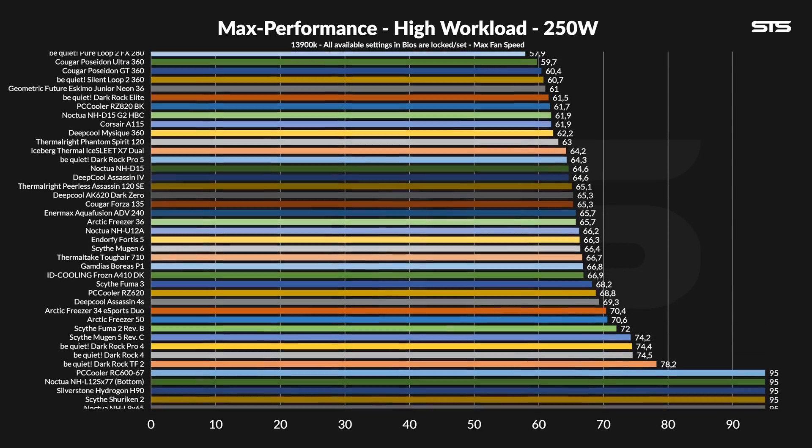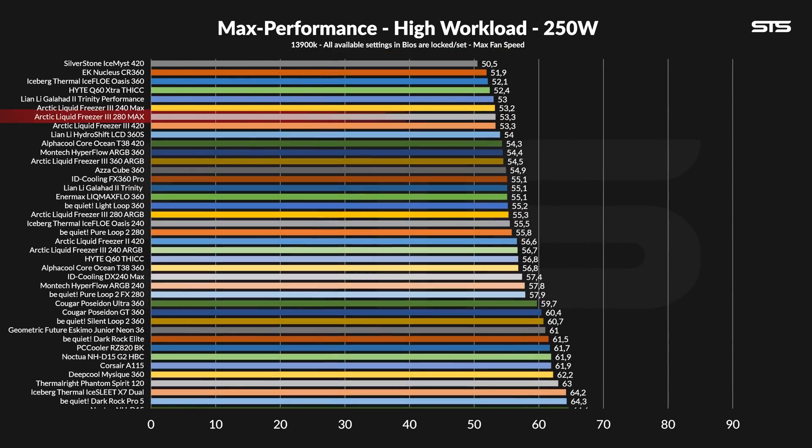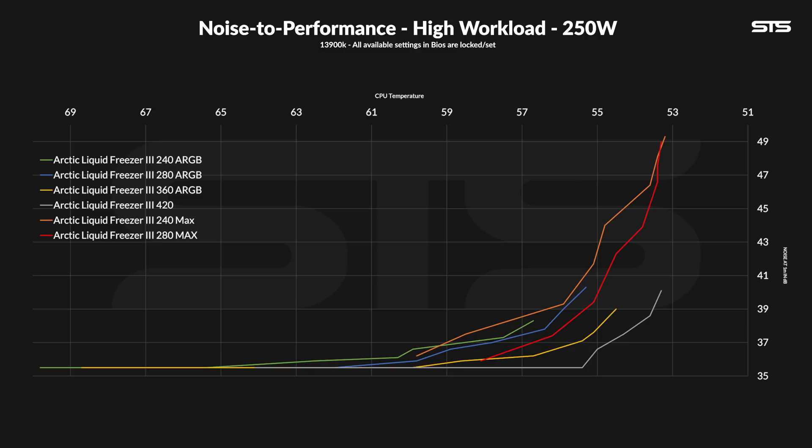At 250 watts, the new 280 Max kept the chip at 53.3 degrees C above ambient — precisely the same level as the regular LF3 420 and within margin of error of the 240 Max. The gap to the original LF3 280 has grown, but having all the Max variants and the 420 land at exactly the same point strengthens the theory that we've hit some sort of cold plate limit. On the noise-to-performance graph, the 280 Max kept a slightly better ratio than the 240 Max once fan speeds drop.